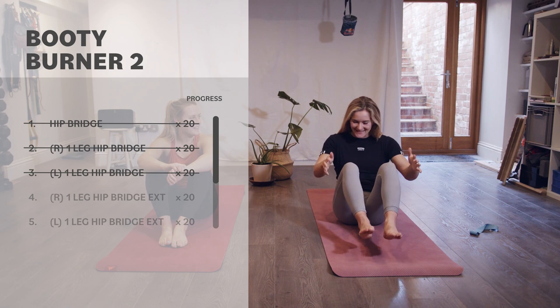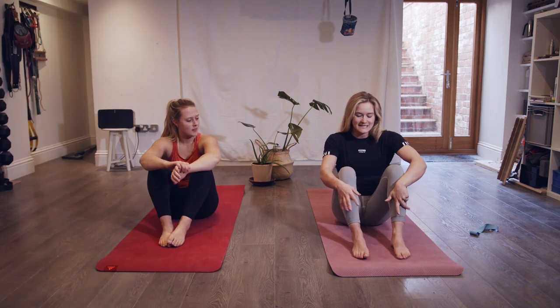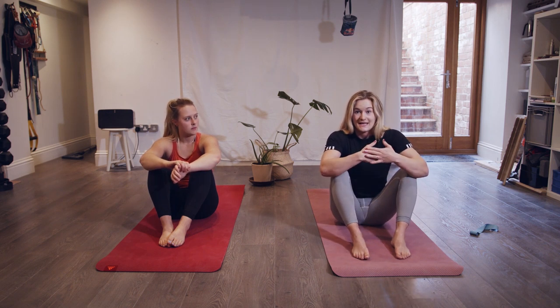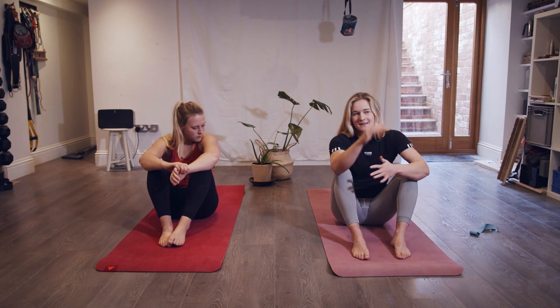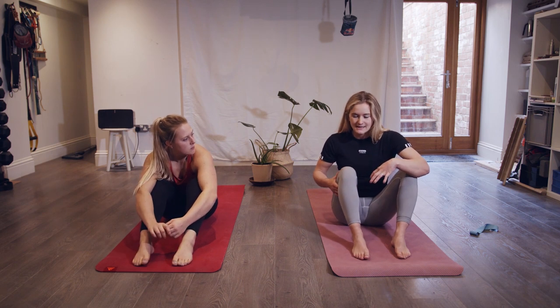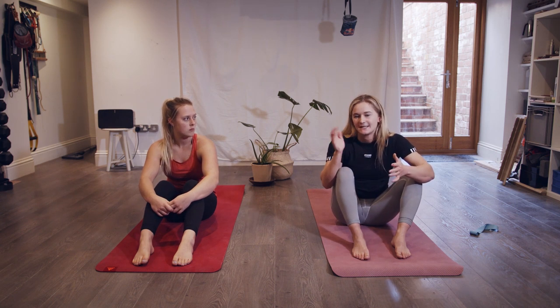One more exercise on each leg to go — 20 reps of the last exercise, which is pretty similar. We're going to do it without the pause this time because we're going to put our heels further away. This will put a bit more strain through the hamstring and into the knee a little bit, so again, be careful with these. We're just going to do 20 reps on each side.